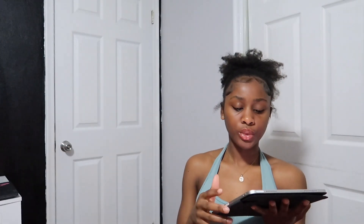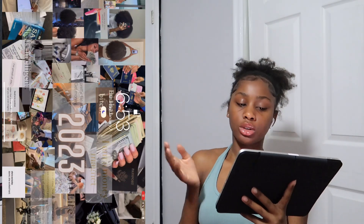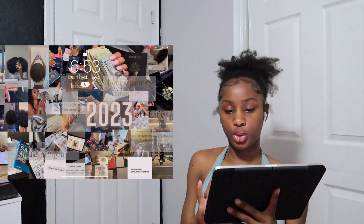We're gonna start off with what's on my iPad — my home screen and lock screen. I have my 2023 vision board as my wallpaper. I usually keep my iPad horizontal most of the time, so this is how it looks the majority of the time.